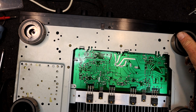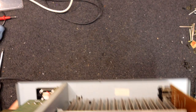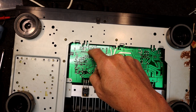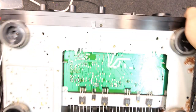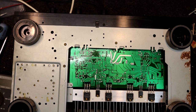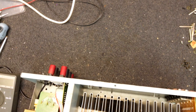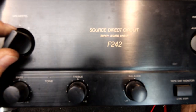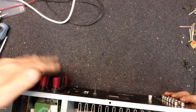It could be a standby relay, but let's look underneath. It's got two sets of contacts — it says 'protector' actually written on the board there. The IC is probably connected to the relay coil. I think this might have a bit more than just a crackling problem. That connector goes to the speaker selector knob — A, B, A plus B, on off — so that's the speaker output.